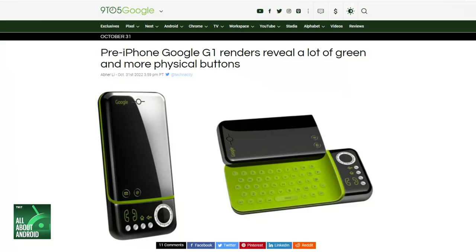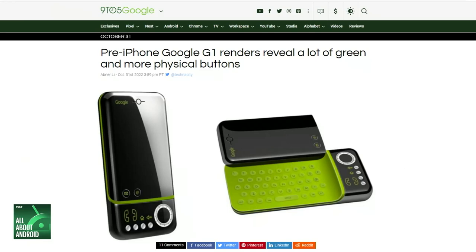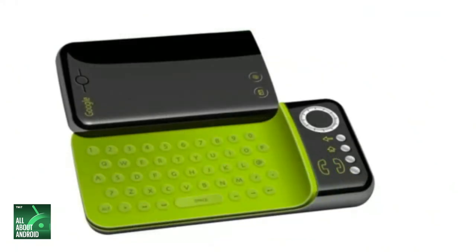I love it — it looks very European. For audio listeners, the keyboard underneath the screen is a bright green, and all the little physical buttons have green accents around it. It also had a circular ring for directional movement, like a D-pad almost, in the upper right-hand corner when held horizontally, and a Google logo in the upper left-hand corner. Basically, everything looks very different than the G1 that actually released.